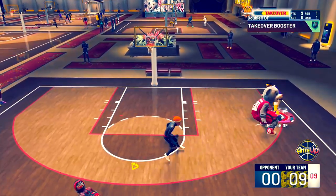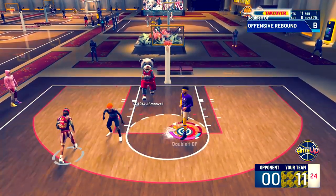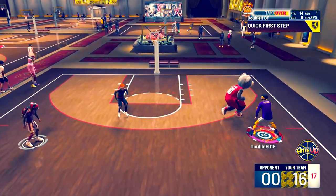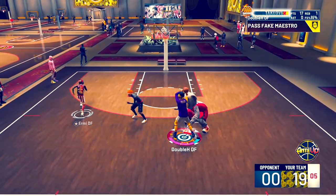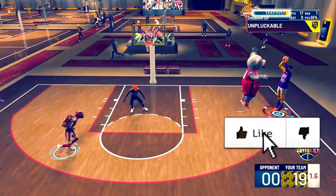If you want to learn how to dribble just like me on your center build in NBA 2K20, all you have to do is watch this entire video. I'm going to be showing you guys all the animations I have on my build and how to do all these dribble moves, so by the end of it you're going to dribble just like me. Make sure you guys drop a like right now.